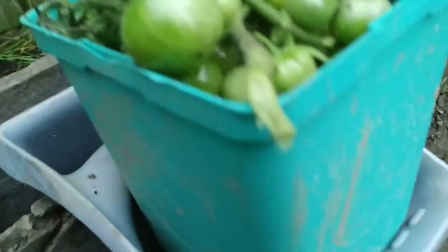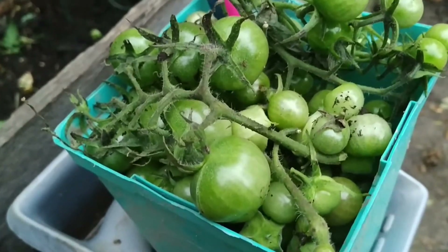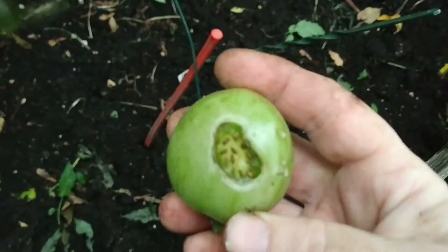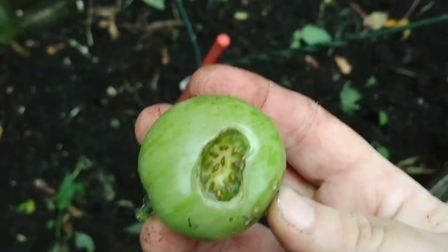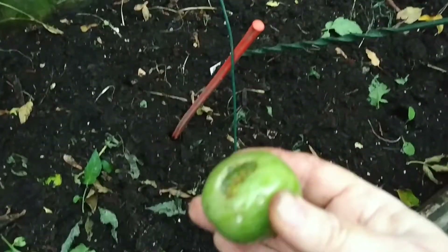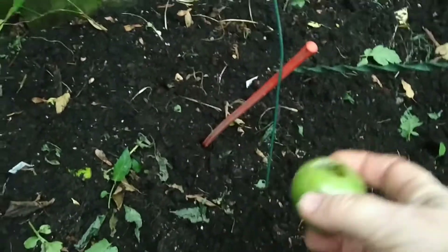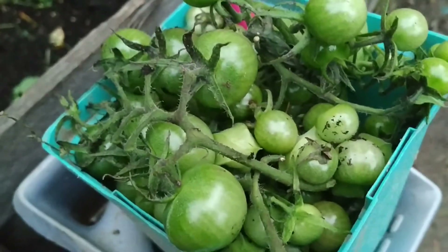I got this big thing of green tomatoes. I don't know if what I'm going to do is going to work. I had some big ones. All the big ones got munched on. So I am going to just throw these in there. I have had tomatoes come up in weird unexpected places before. So we will see what happens with these guys. It's so many too — it would be such a waste if I couldn't use them.